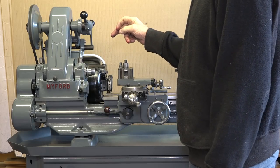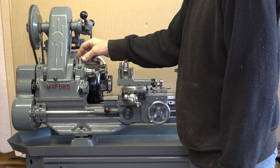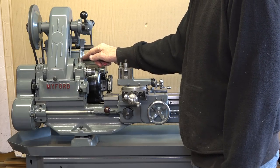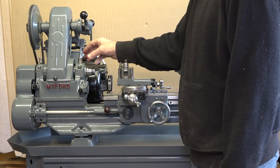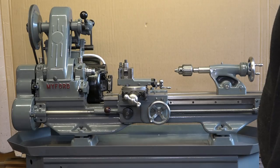I've just got the logo to attach. Pretty much that is it - she's up and running. I'll switch her on for you.